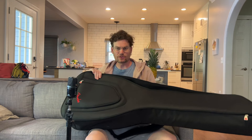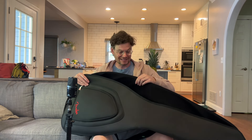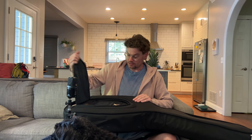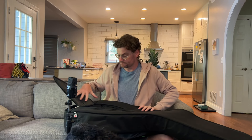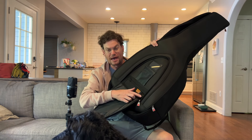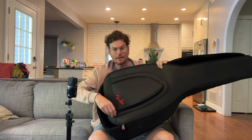Here's the gig bag you get. It's not the world's greatest gig bag, but for $600 to even get a gig bag is good. It has about a half inch of padding, one pocket in the front, a little mesh pocket inside for batteries and picks, and a little string pouch. Not bad.